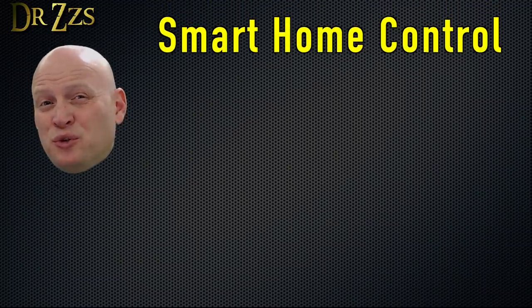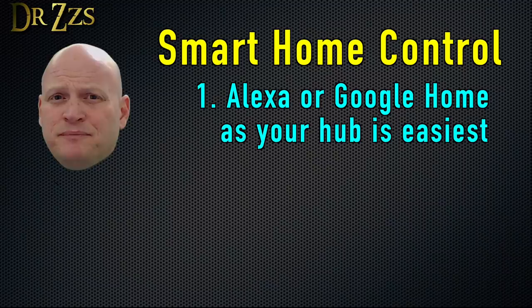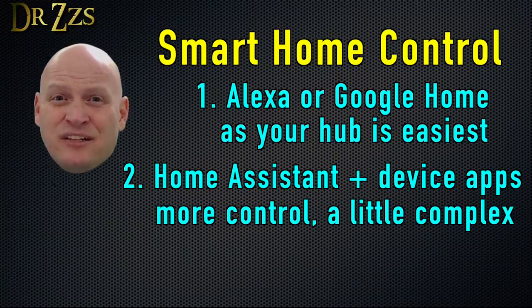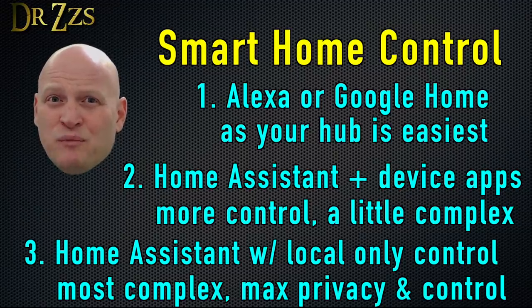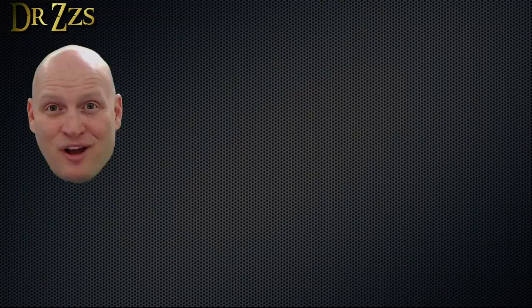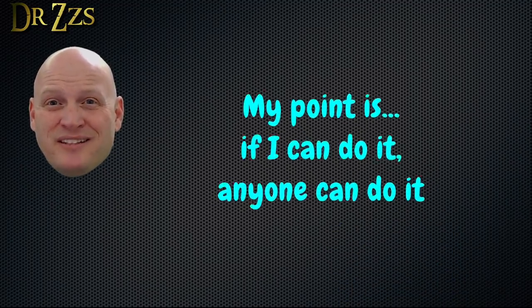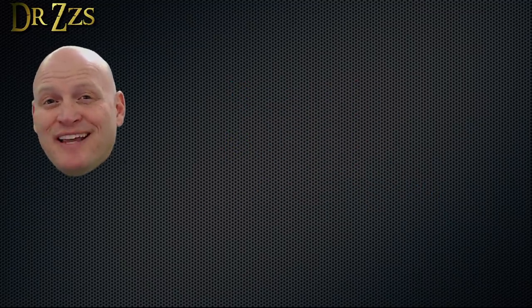To categorize these different levels of smart home control: first, using Alexa or Google Home as your hub is the easiest for a non-technical user. Using Home Assistant with the device apps and components is more technical and requires some curiosity or ability to edit configuration files and tinker with things. Using Home Assistant without device apps and local-only control — meaning no information leaves your home network — is the most technical option since it requires editing configuration files, touching circuit boards, and maybe some soldering, but it provides maximum privacy. Before you dismiss the idea of the third option, I want to tell you that I am not an engineer — I just do this as a hobby. Not that long ago I had never really messed with these kinds of things, but now I'm pretty comfortable with config files, circuit board components, and even soldering. It's quite fun and empowering to be able to take apart a device, figure out how it works, and bend it to my will.